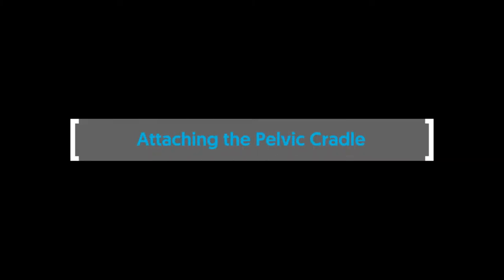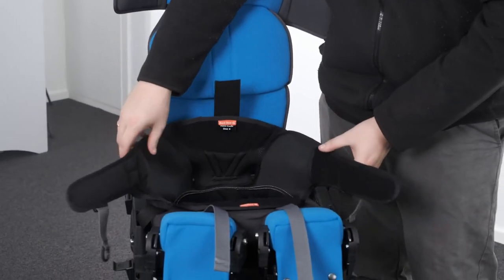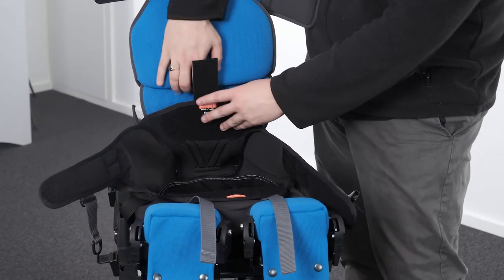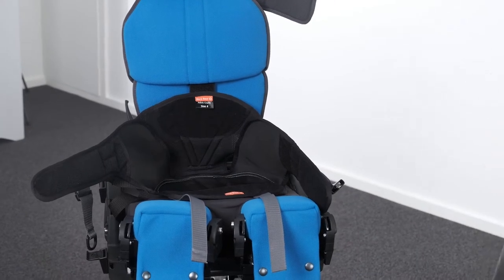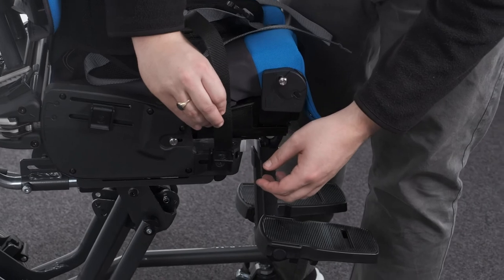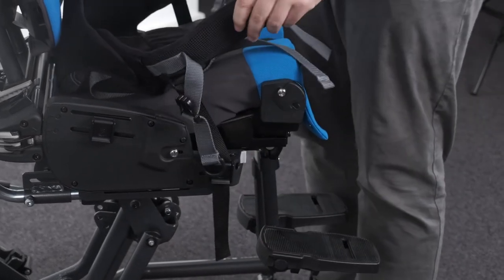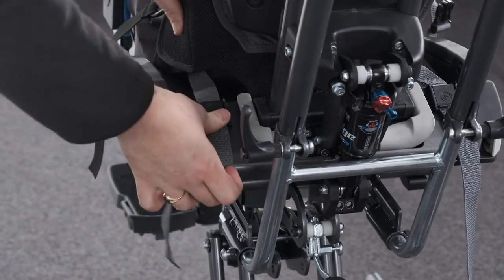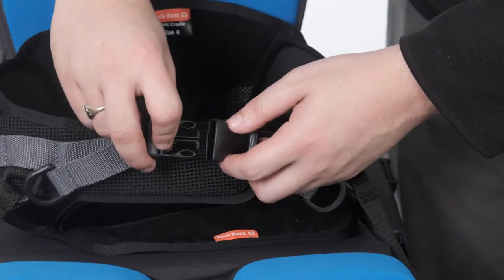Attaching the pelvic cradle. Place the cradle on the seat base cushion — the pelvic cradle is labelled to indicate the correct orientation. Attach the rear velcro strap up into the cavity within the thoracic backrest cushion. Pass the black webbing through the cam buckles at either side of the front of the seat and secure the cam buckles. Pass the grey webbing through the cam buckles at either side of the back of the seat and secure the cam buckles. Attach the buckle at the front to secure the user.